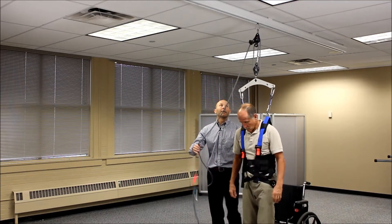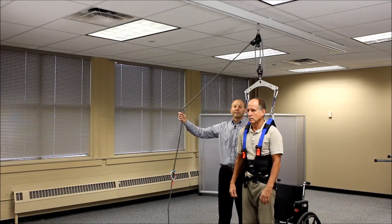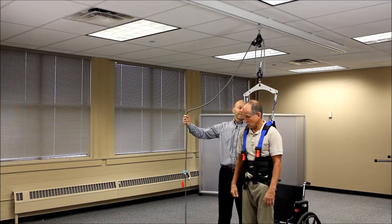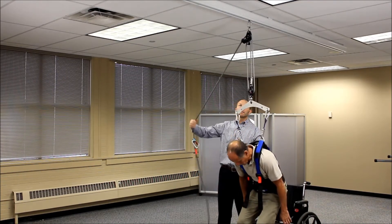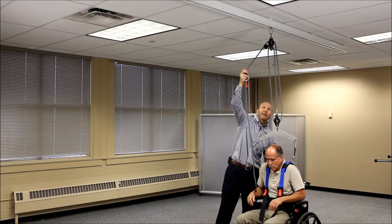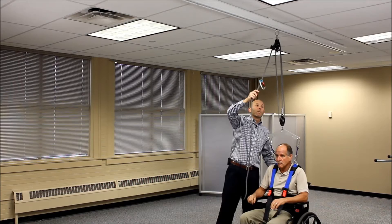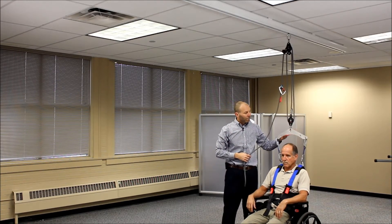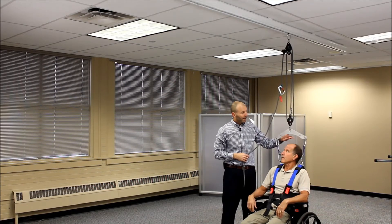When we go to sit, I release the cam cleat by flicking the rope. Then I lower and feed rope into the system as they sit, keeping it out of the cam cleat so it doesn't lock back in place. Once they've sat in the proper position, I lock it back in so that the spreader bar does not come down on their head.